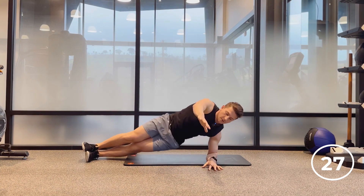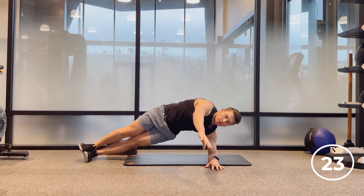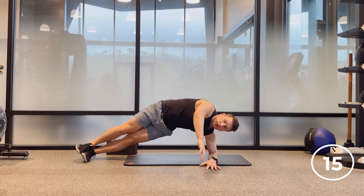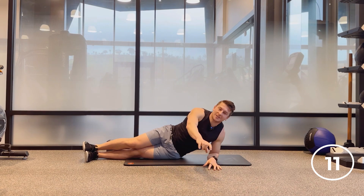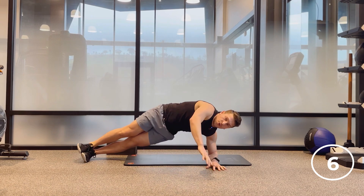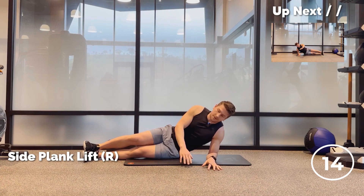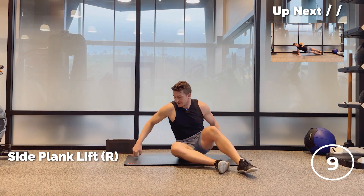You can reach this arm in front of you here as well — that's going to engage the core a little bit more. If you want to make it more challenging, don't sit down, just go right back up. Don't let the hips touch, pull it right back up. 10 seconds left. Keep working team. Three, two, and one. Awesome. Flip it over. So there we're getting the side glute and the side abs — great exercise.